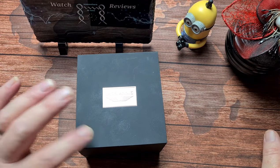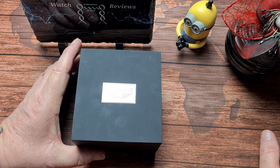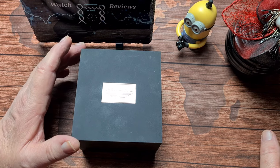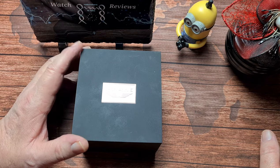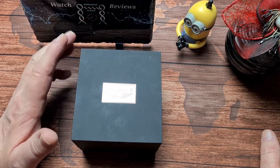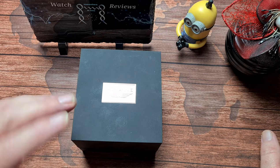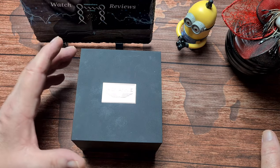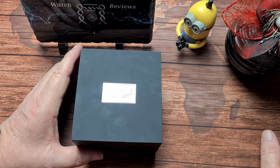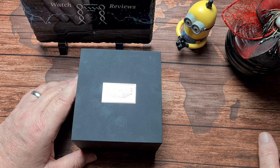Welcome back to the channel. What we've got here today is a watch which has been sent in by a guy called Matty S, who's a very good supporter of the channel. Follow him on Instagram as well - his handle on there is Matty S. He's got a great collection, he's a great guy, so head over there and give him a follow. Thank you very much Matty, really appreciate you sending this in.